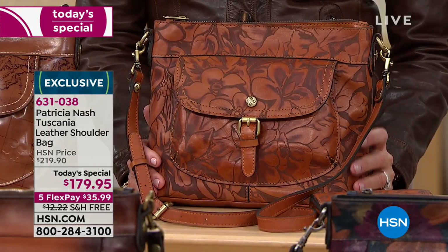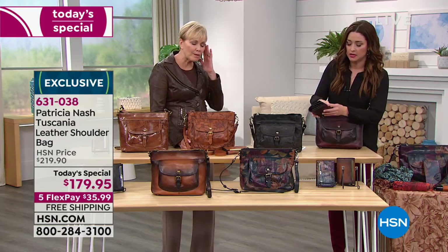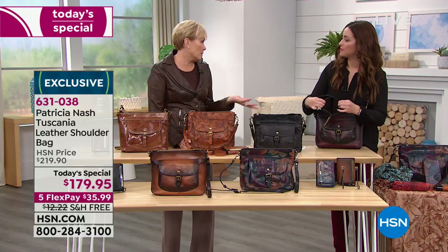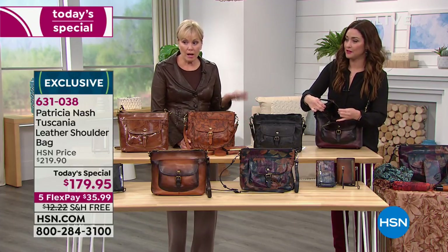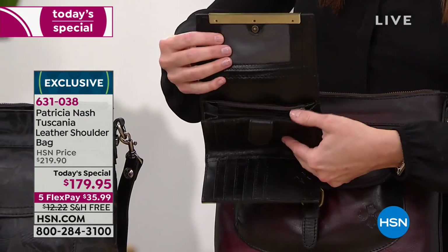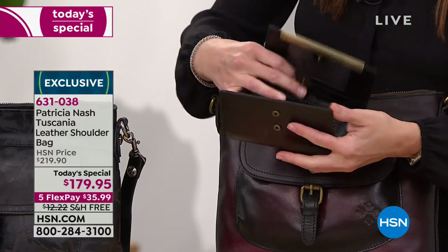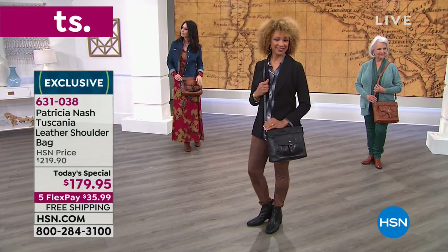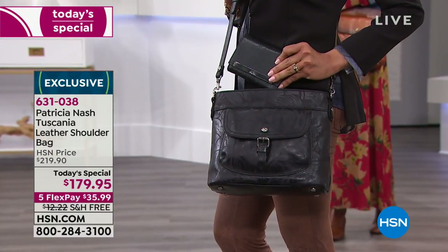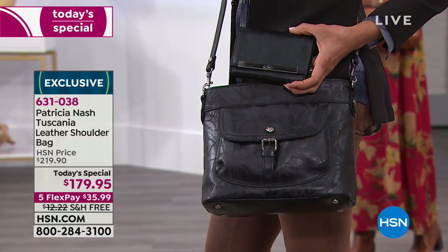I would also recommend personally - grab a couple of the wallets for gifts for your sister-in-law, for your girlfriend. Where can you get that kind of gift for that price? And remember, with the free shipping. It's just an amazing value. And I promise you, whoever you give that to is going to love it. It doesn't matter their age. It doesn't matter whether they're kind of like a brand snob or they've never had a designer bag before. Everyone really appreciates the authenticity and the craftsmanship of these looks and feels.